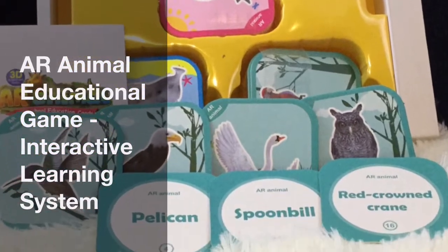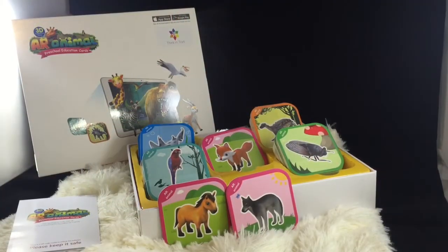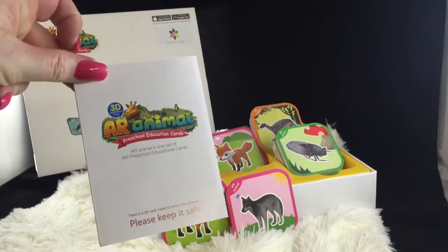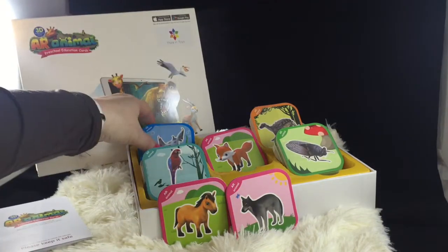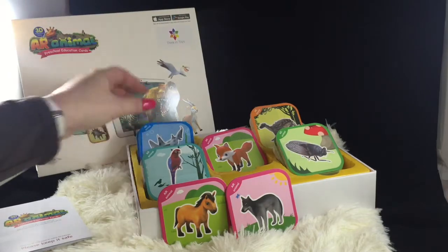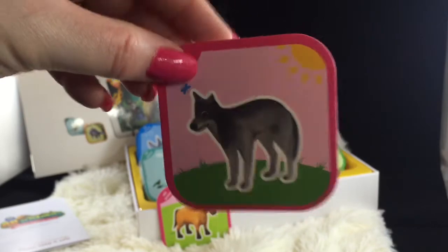Thanks for checking out my video review of the AR Animal educational game. This is an interactive system. It comes with a hundred cards and your instructions. The way this works is you take these cards — on one side you have the animal and on the other side it has the name of that animal.